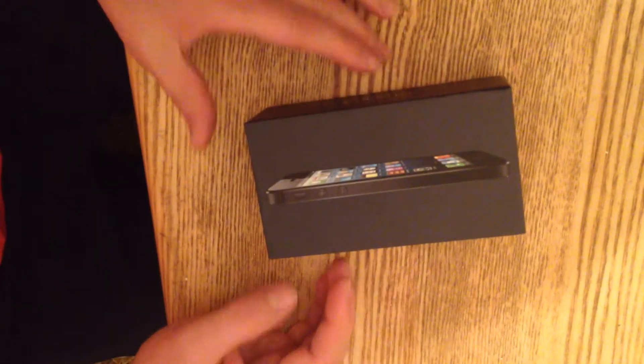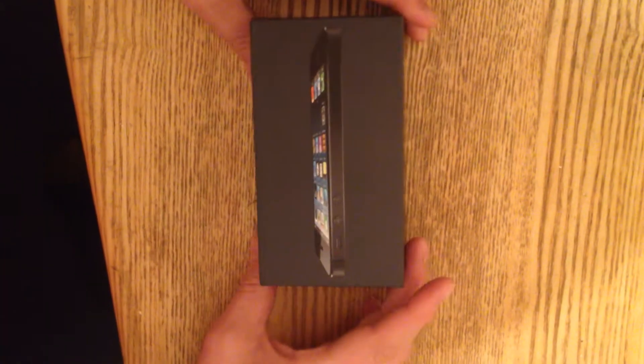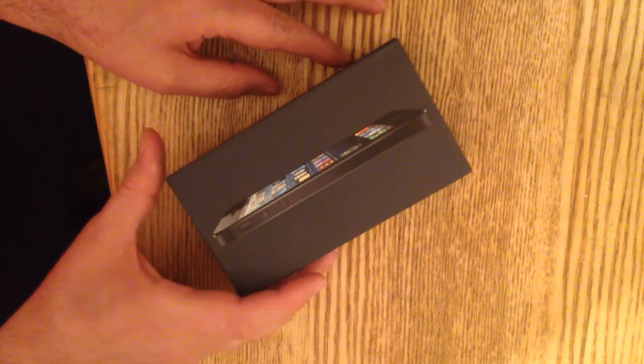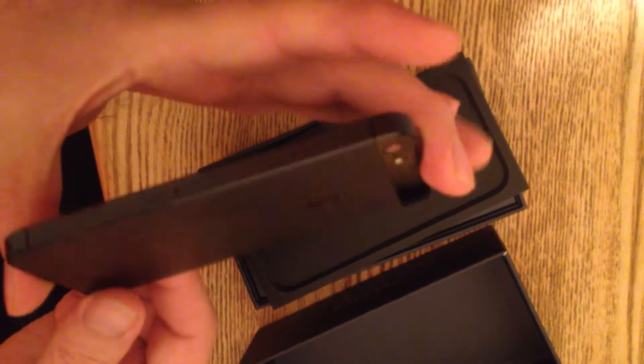I just bought this iPhone 5 and I would like to show you how it looks. It's a brand new black iPhone 5. This is the phone right here — it's brand new, very slim, and black.